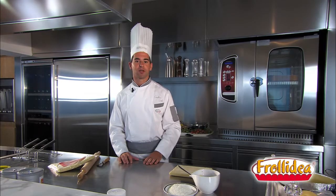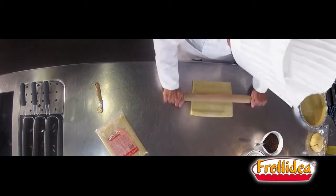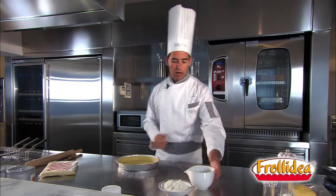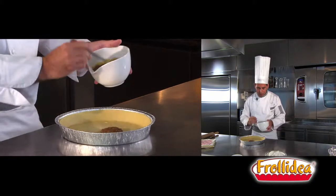Let's prepare our tart together. We roll out the pasta until we obtain a thickness of about half a centimetre. We place our pasta inside the cake pan. Fill it with your favourite jam.